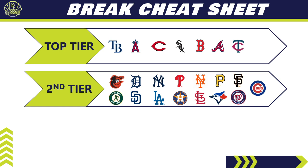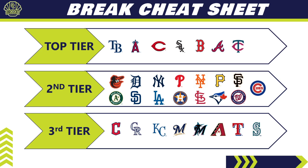The second tier is where most teams fall — not terrible, not great. You'll need some luck hitting an auto or relic. Highlights include the Phillies, the Pirates (nice O'Neil Cruz chase but not much beyond that), Padres, Nationals (surprisingly missing Juan Soto autos), and the Cardinals with a decent amount of cards.